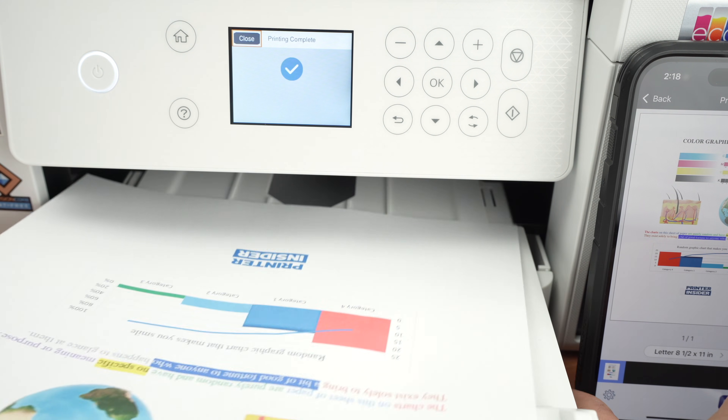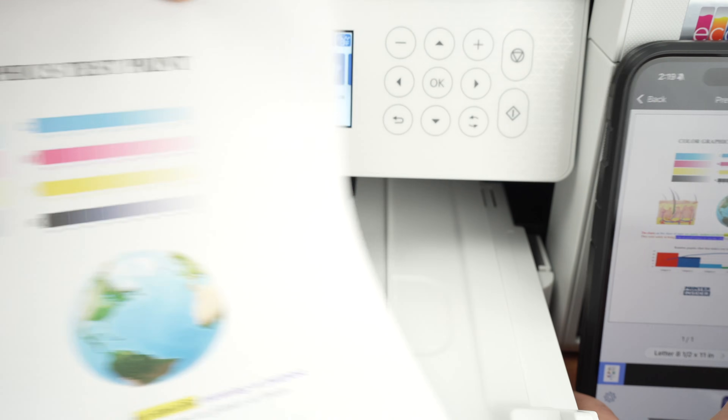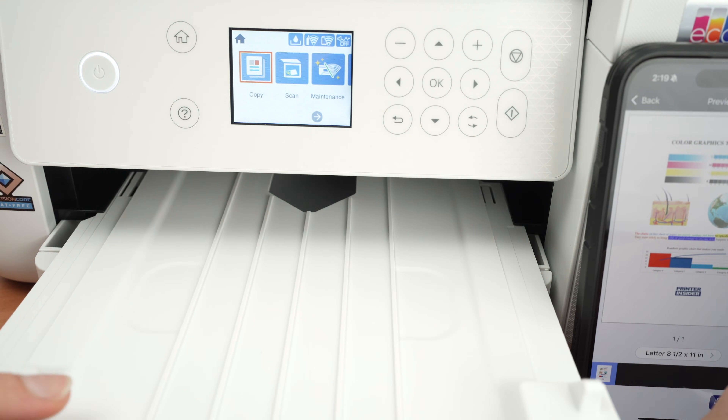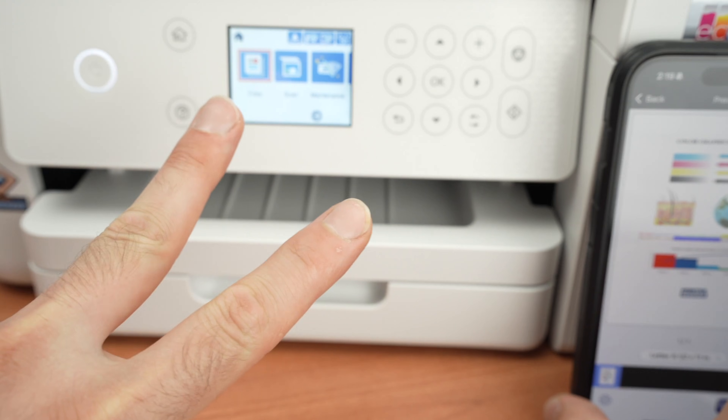And here we go — it was pretty quick. If this were a picture it would have taken maybe double the time. Now let me show you how the scanners work, because there are two of them.